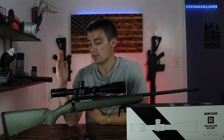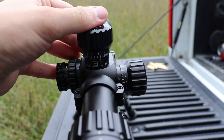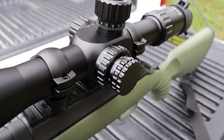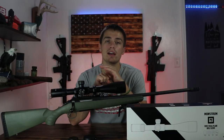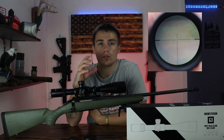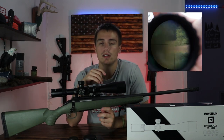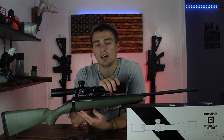Moving down to the central part of the optic, you do have exposed turrets, but they do lock — you pull up on them, make your adjustments, push them back down and lock them. Same for the windage; it works the exact same way. On the opposite side of the optic, you have your parallax adjustments, and then another knob for your illuminated reticle. The reticle is fairly simplistic — there's not a ton of holdovers and not really a lot of ranging features. You have your windage holdovers and your elevation holdovers, and that's pretty much it. Pretty simple, but it does the job.